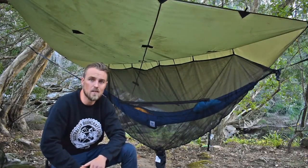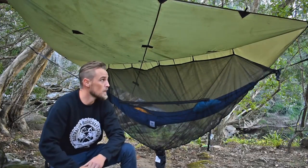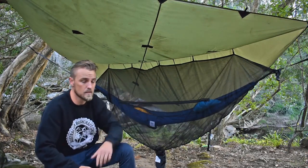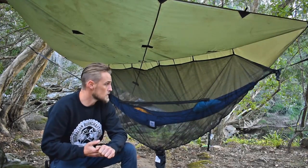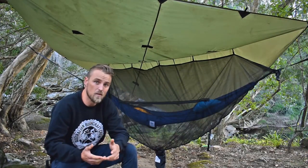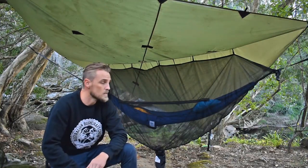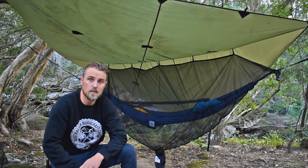Welcome to another video. Today I'm going to review some Alton Goods gear — we've got a tarp, a hammock, and a bug net. This video is not sponsored; these are all products I've purchased with my own cash and this is just my honest review on what I think of them.